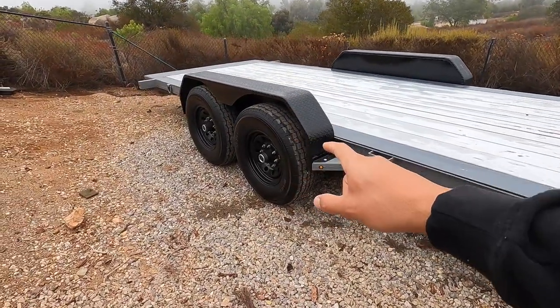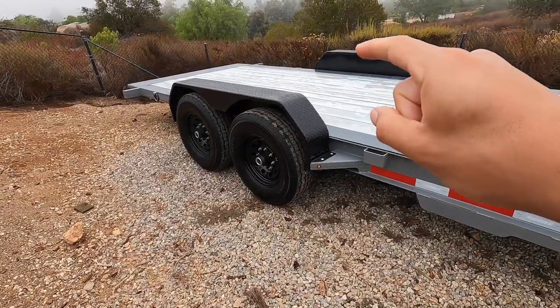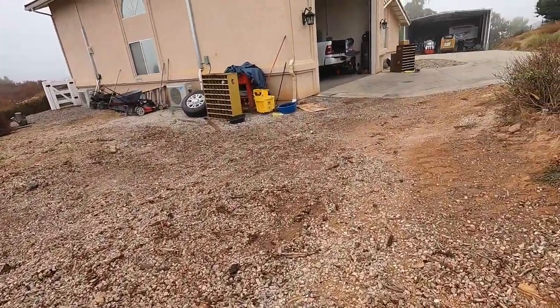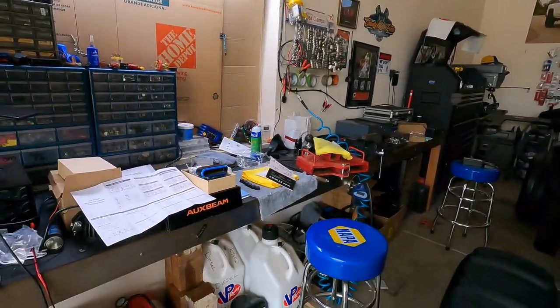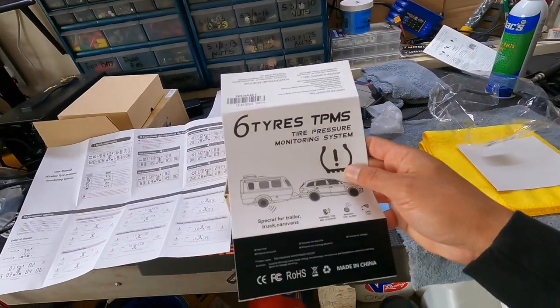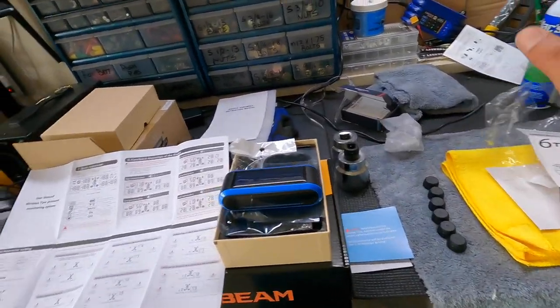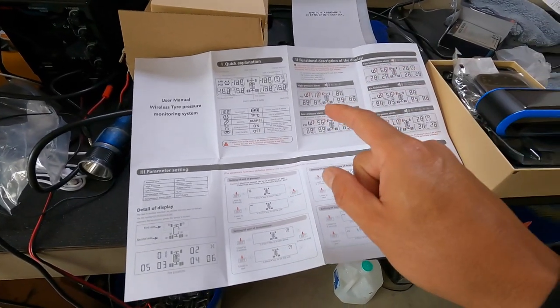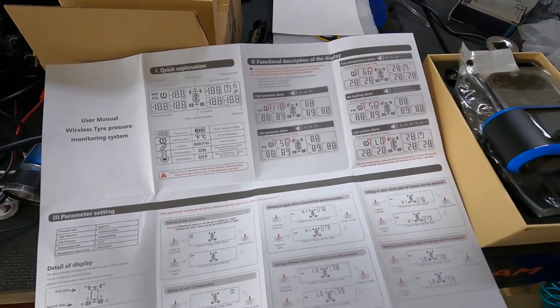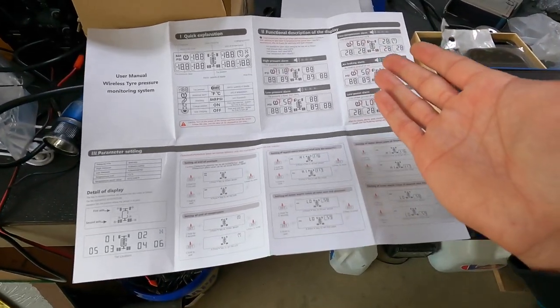What this video is about is we actually got some TPMS sensors for the trailer. Anytime you're towing, regardless what you're towing, it's awesome to be able to tell the tire pressure, especially towing skid steers, mini excavators, or whatever. You want to know exactly what's going on — sometimes I've gotten a blowout and I didn't even know it, didn't even feel it.